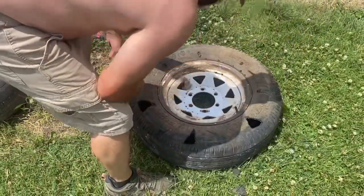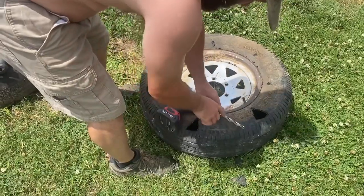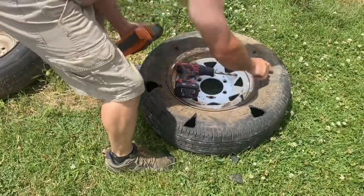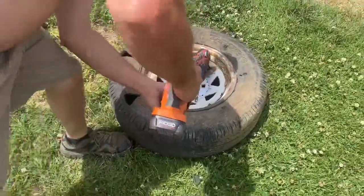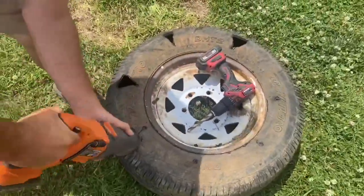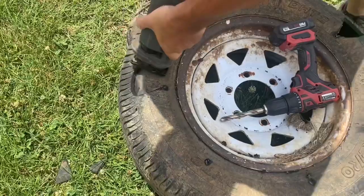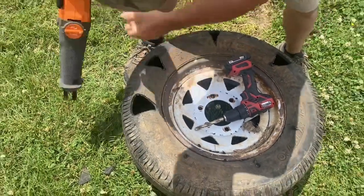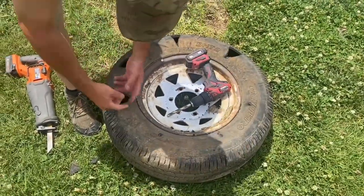So what you do is just get you an old tire and an old rim. The tools I use make it fast — we got a drill and a large drill bit. I already got some of the holes pre-drilled to show you how quick it is.